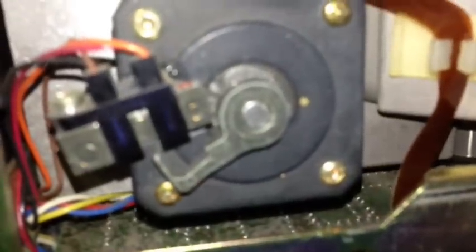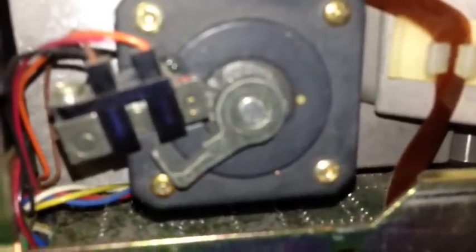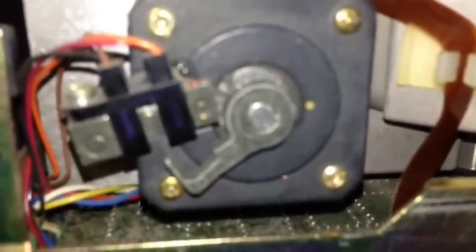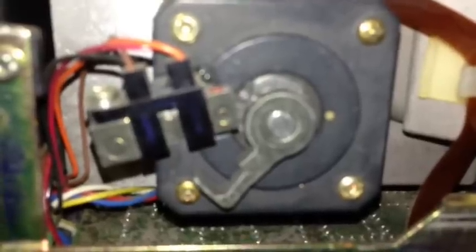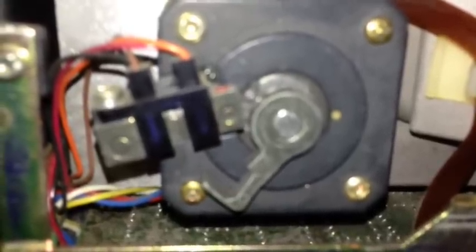Right here we have the stepper motor of the hard drive, and it slowly works its way through. This process will take about 15 minutes, and then it will be ready for use.